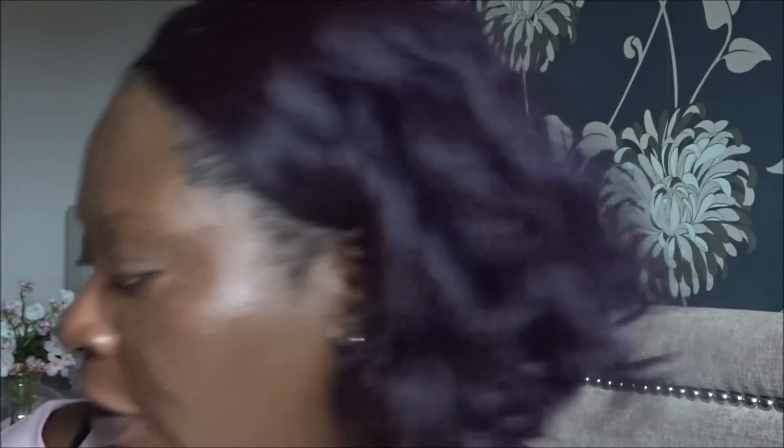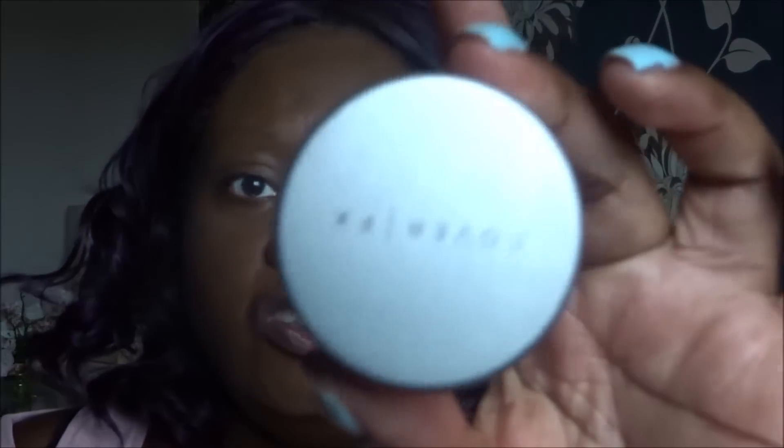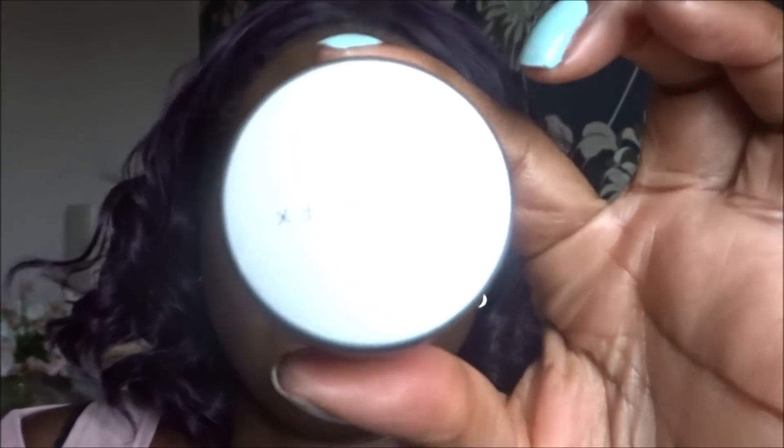I can't do my brows because she's got the brow pencil, so I'll just set my face while she's here. I'm using a Cover FX translucent deep setting powder. Just to note the time of foundation application — it was about 10 past 10, and it's now quarter past 10. I should be wearing this foundation for at least six to seven hours, depending on how the day goes.